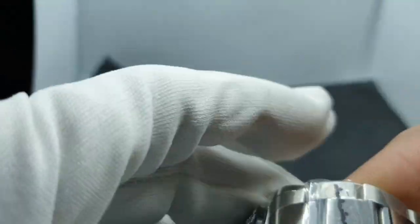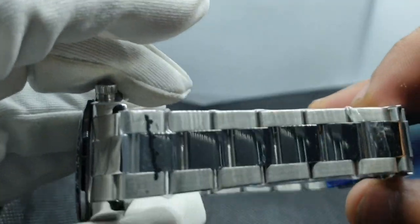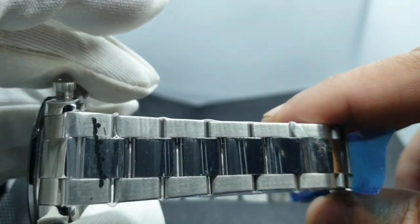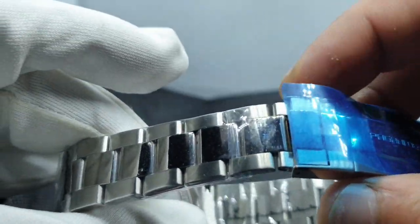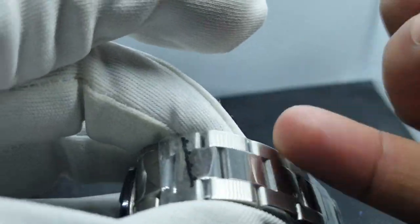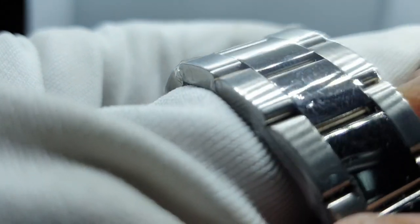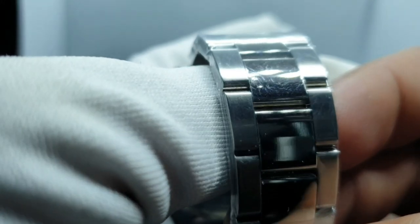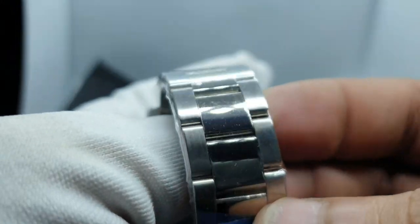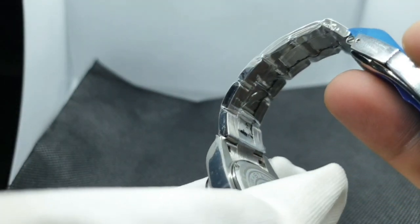Moving on to the bracelet — this is a standard Pagani Design bracelet. You've got a lovely taper going from 20mm to 18mm. You've got a high polish down the center and brushed on the outsides. The brushing is decent — it's not the best.